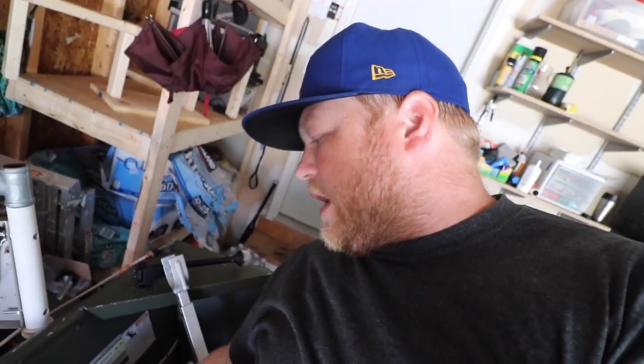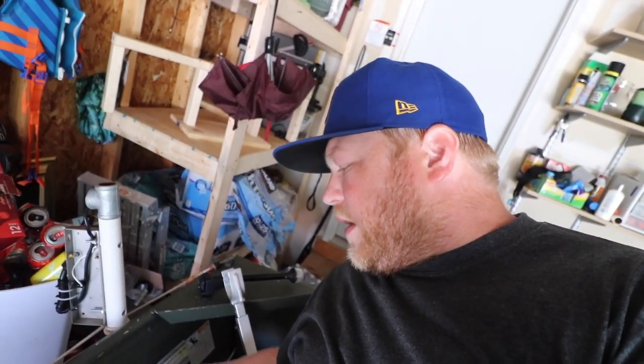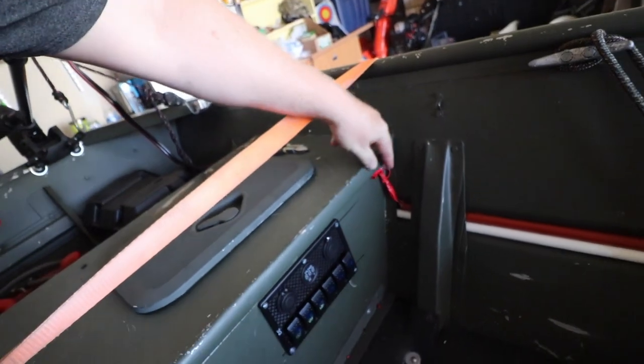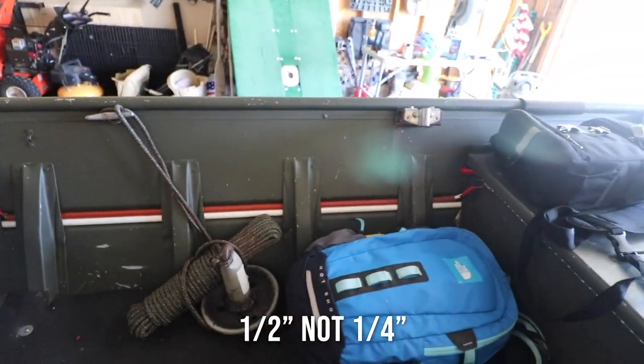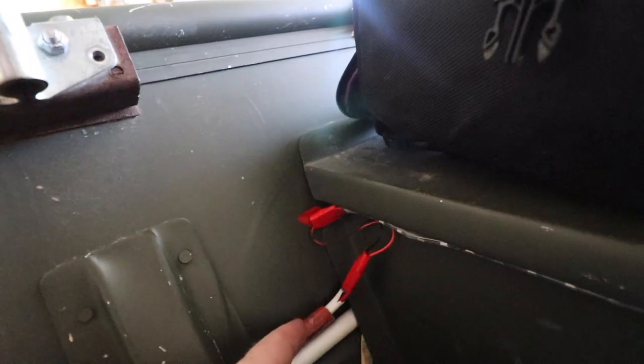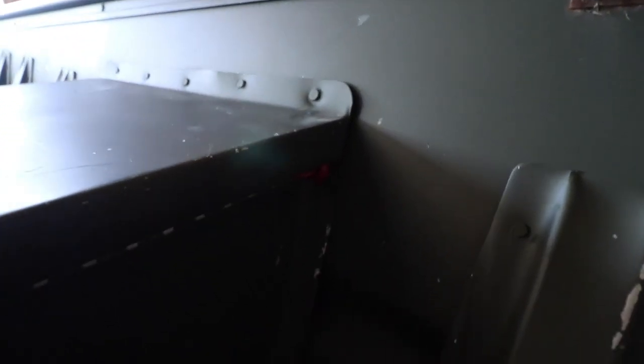I ran the LED strips out the back first, then the first strip behind me on the seat. I cut them there, ran a wire through the seat, and then ran the second strip under my legs. It comes out in the corner, runs into the red quarter-inch PVC piping, and then the LED strip runs all the way across. That's kind of how I ran my LEDs — pretty simple, and it turned out really good. I love the way it looks.